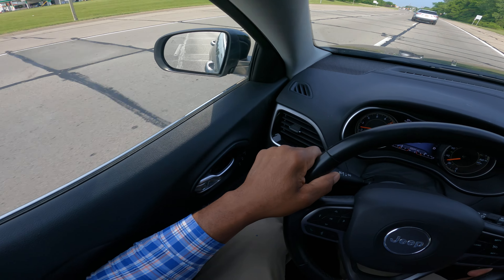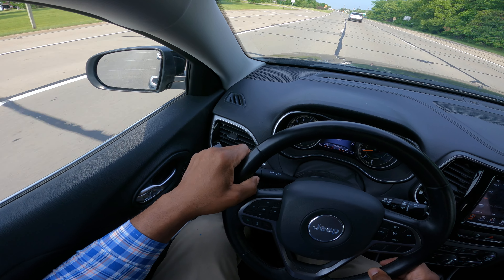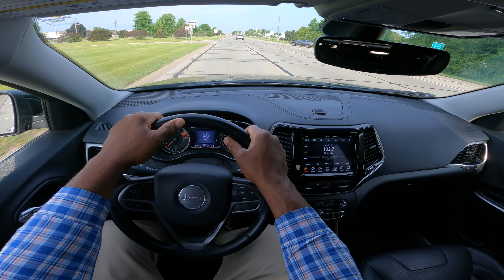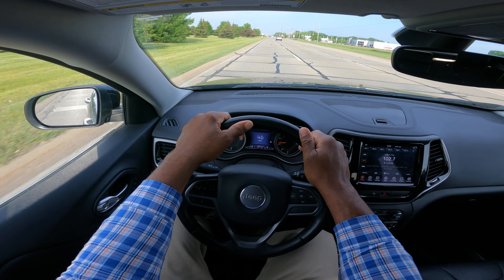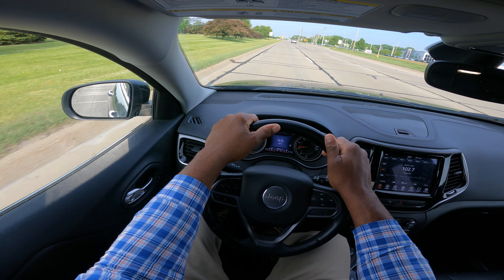I'm going to get over one lane to the left — mirror, turn signal, blind spot — and then over one more lane. I cancel my blinker. Be careful of construction and look ahead. You have to learn the scan: looking around, checking mirrors, glancing at my speed.